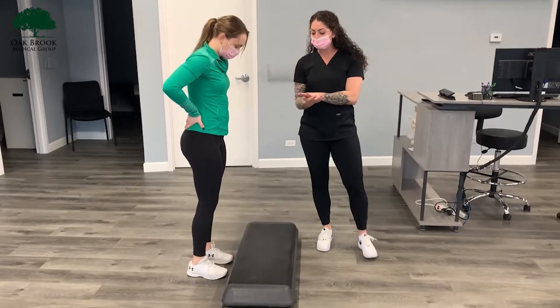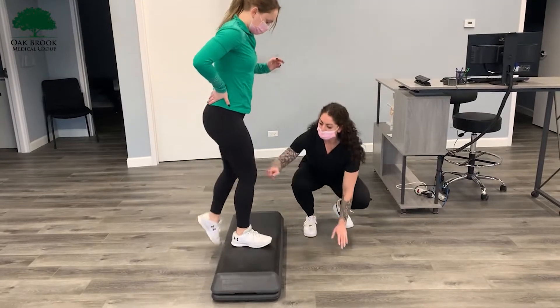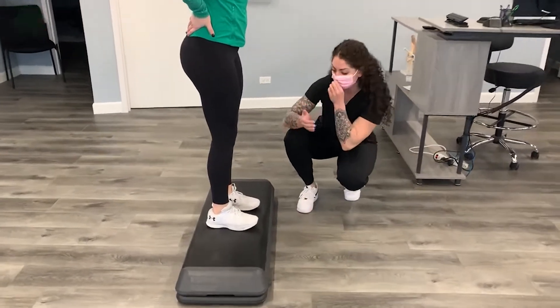The proper way is you always want to make sure you step up heel to toe, and then you want your knee to be 90 degrees as you are stepping up.